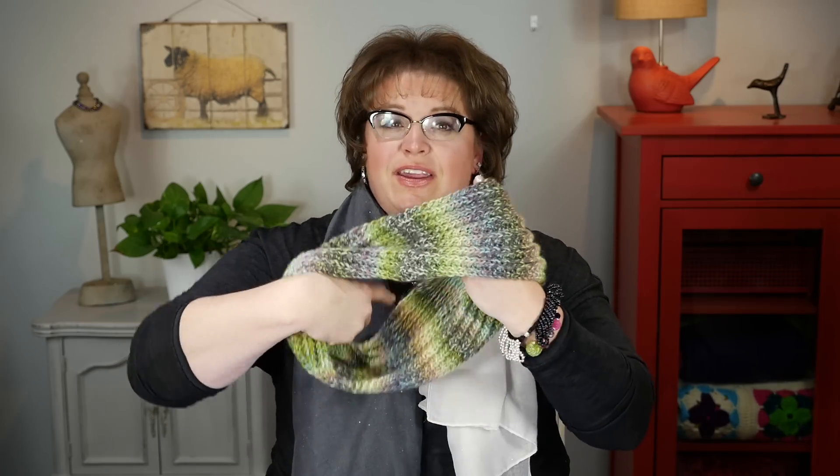Let me put this on — the microphone's probably all messed up now — but you can see as it wears it's nice and neat. Alright, I'll take this one off now.